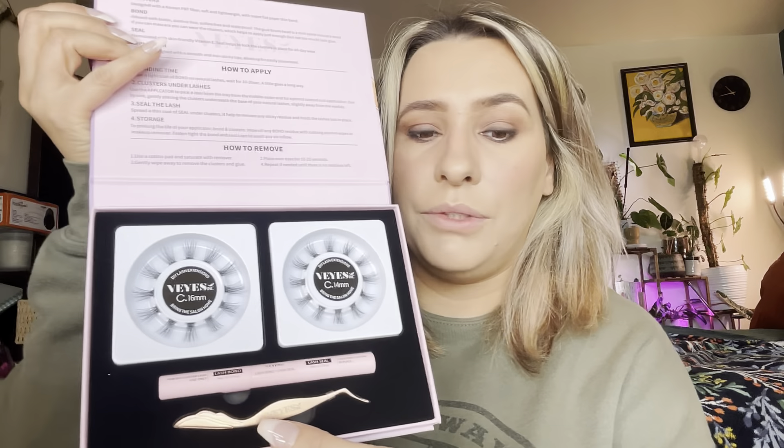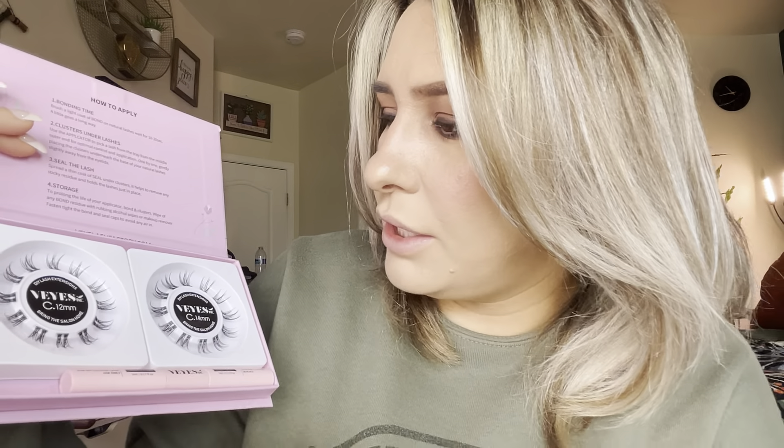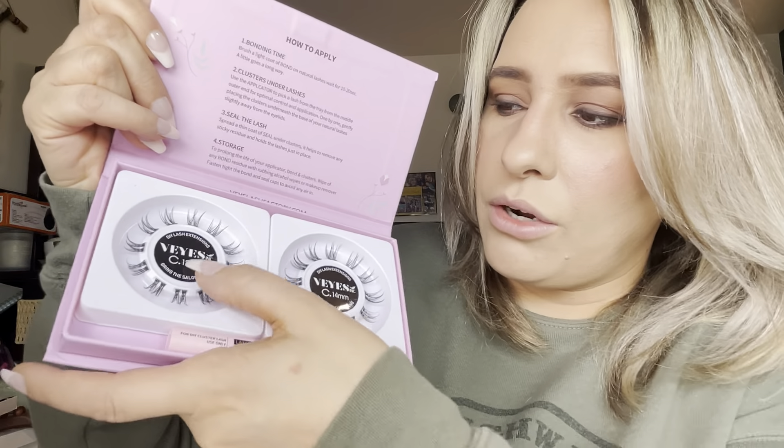I want to do the bigger kit today, so if you're just starting out it's a whole lash kit and you get everything you need — it's really nice for beginners. This other set is really nice too; they're very wispy looking so they're going to make your lashes look really full. This is 12 millimeters and 14 millimeters, and this one is 16 millimeters and 14 millimeters. I love a super long lash, so this is going to be perfect.